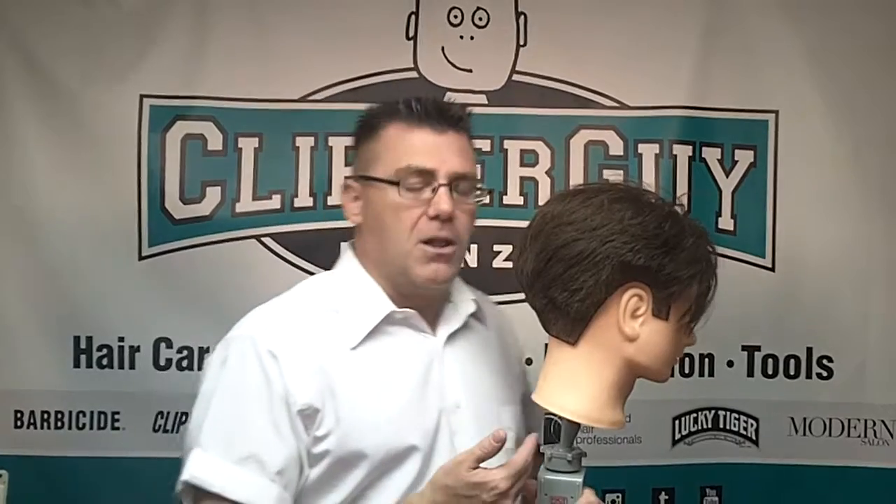Barber chairs traditionally rise higher than cosmetology chairs do. One helpful hint: if you can't get the client up high enough — maybe the client's not tall enough, maybe you're a little tall — you can get a little shorter, making the client a little taller by widening your feet.